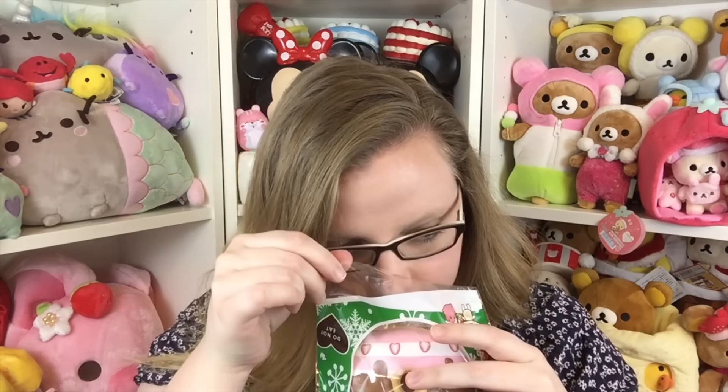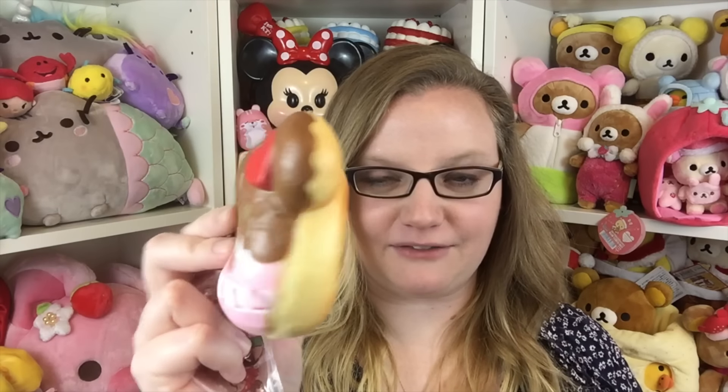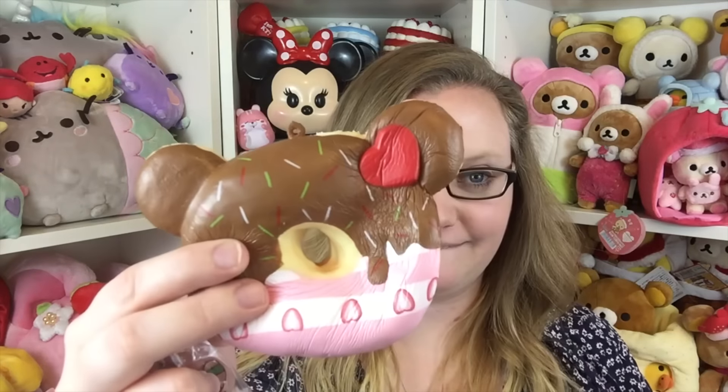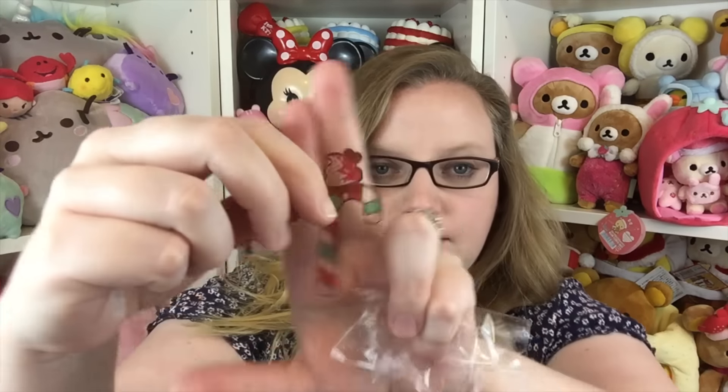I'll get to take the squishy out now. It has a peppermint smell to it. The one I got before was a sample so it wasn't completely done yet, but this one smells really nice. It is super squishy and very very cute. Super slow rising. It comes with a little acrylic tag — it's a little candy cane. You can attach it to your donut if you want to.